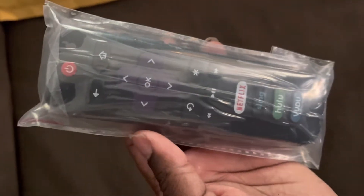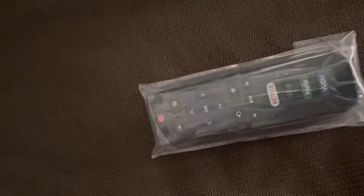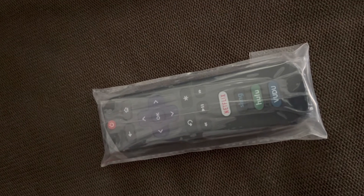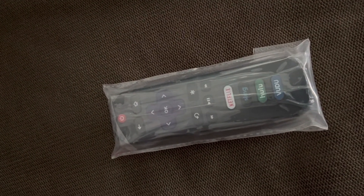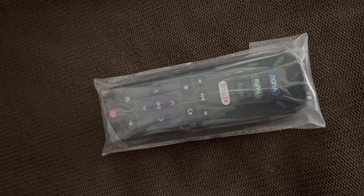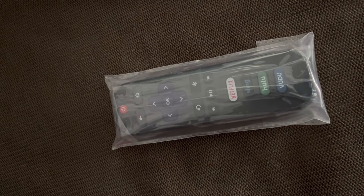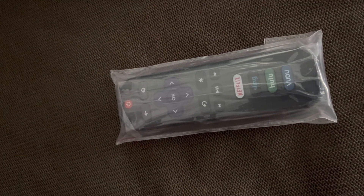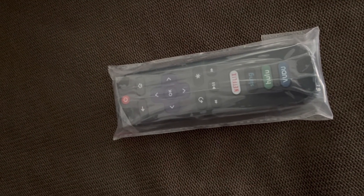Yeah guys, it's nothing but a Roku remote! These things come in handy — my last one was all broken up, but it lasted for some years though. The volume button came off of it. It's been through hell and back, but these little flimsy Roku remotes, the minute you drop them on the ground, the pieces start falling apart.